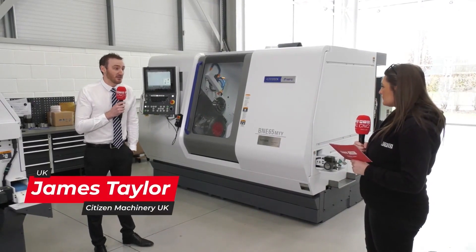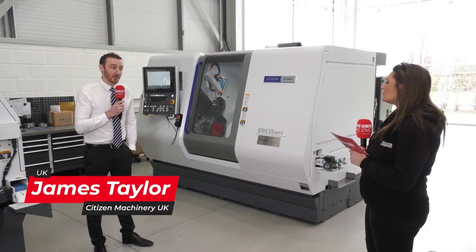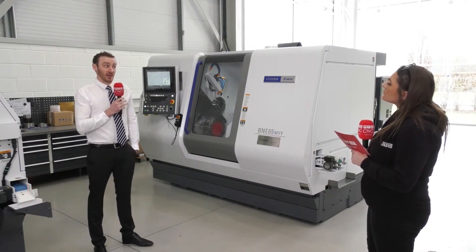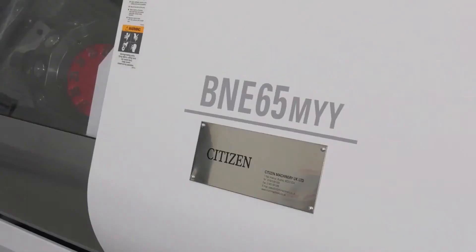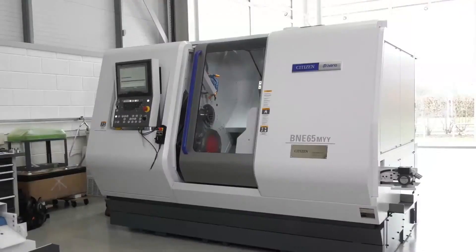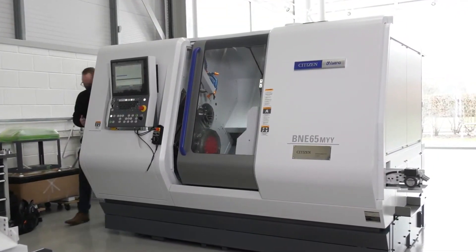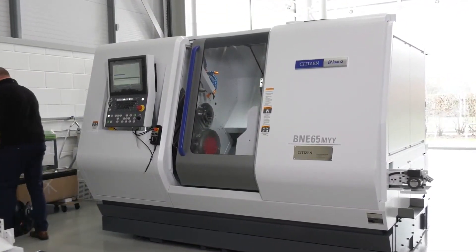It's an addition to the BNE range. First we had the BNE51MSY and this is an adaptation of that. Like the BNE51MSY, we can still have the functions of doing that superimposed machining, fast and easy to use control panel, and those big heavy box slideways which dampen those vibrations so we can take those big cuts.